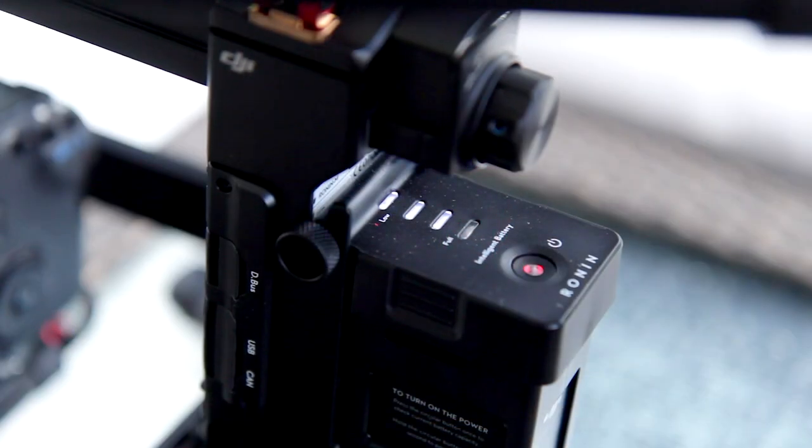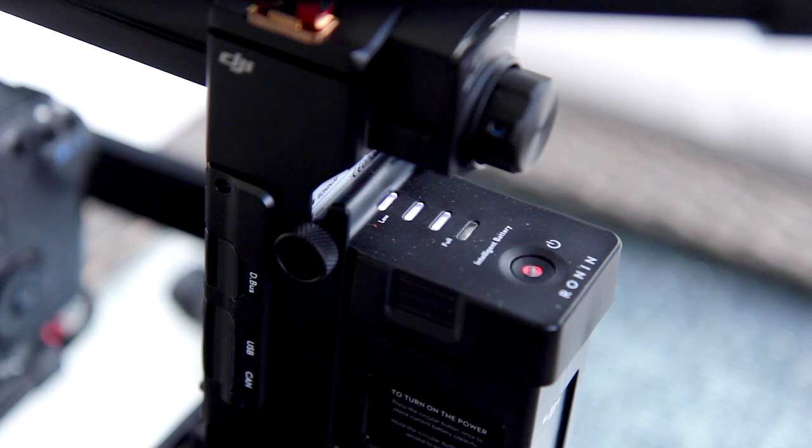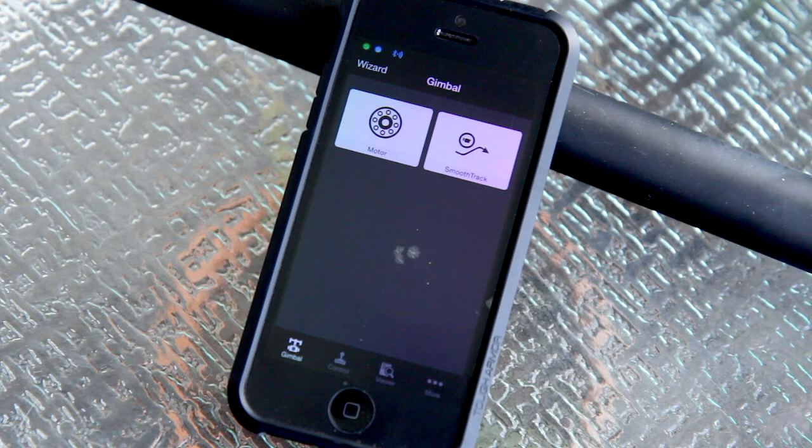The battery has an LED indicator on it, and let me tell you, this thing runs forever. I've shot probably 13 or 14 homes now and I'm only on the first charge. It just simply won't die.